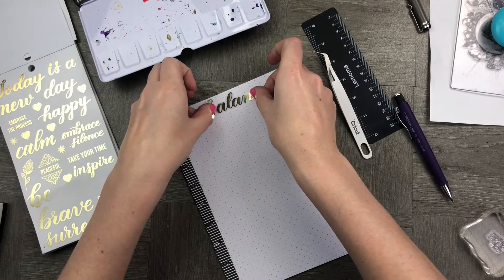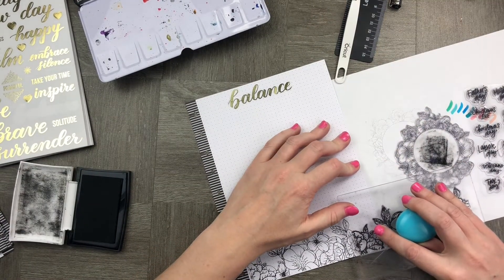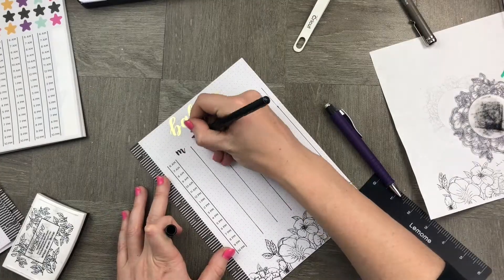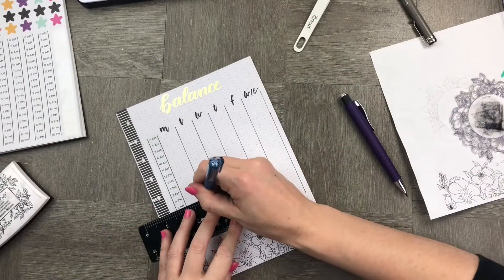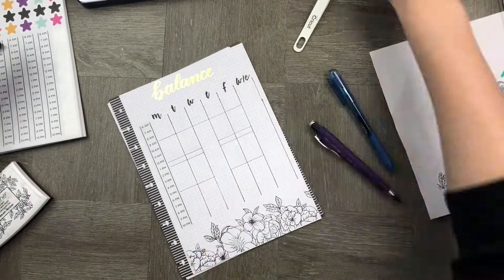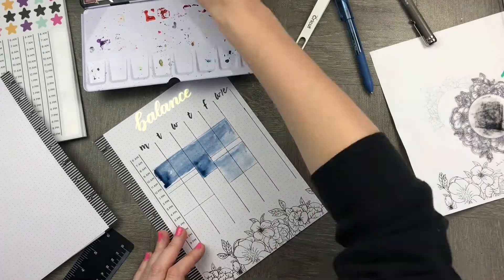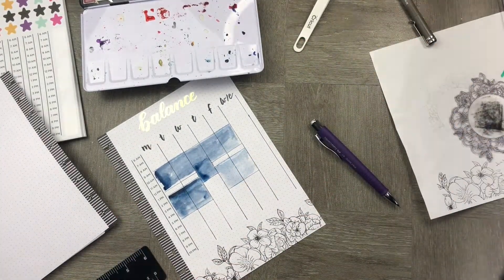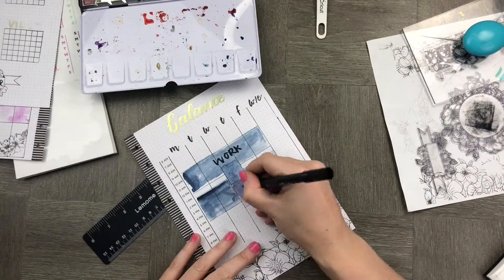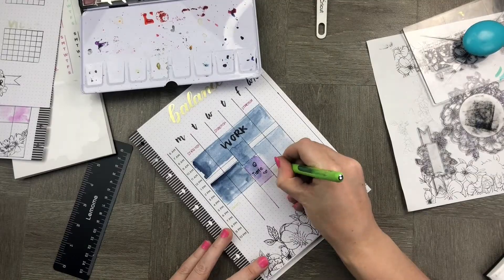The next thing we're creating for this month is my ideal work schedule. We're going to start off with a mantra around balance and then create a really cute floral border down the bottom. Once we've done that, we're going to create a 6am to 10pm schedule and block out times that I'm working, exercising, stretching, or waking up. I'm using my watercolors to fill in those color blocks so I can clearly see when and where I'm trying to do things. By color blocking I really make my time more efficient, because I then stick to the times I've hoped for during the week.